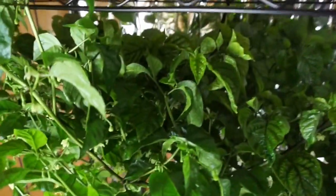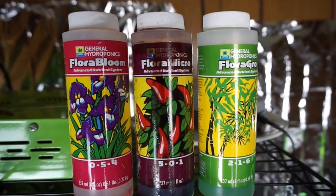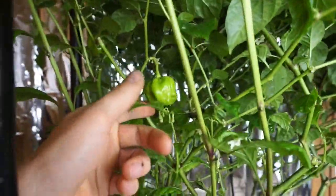From some advice from the Hot Pepper Forum, we decided to switch over to a different nutrient, which is the General Hydroponics Flora Grow, Flora Micro, and Flora Bloom, and within about a week we started to get our first fruit.